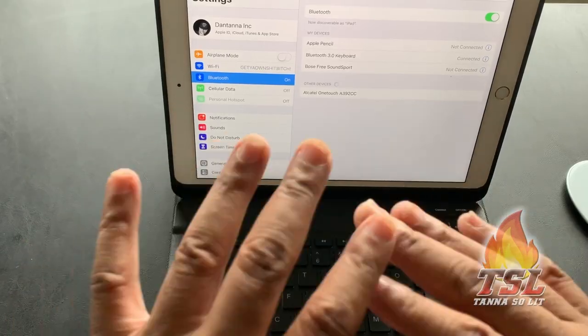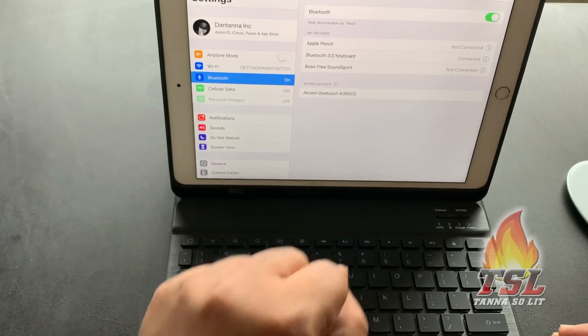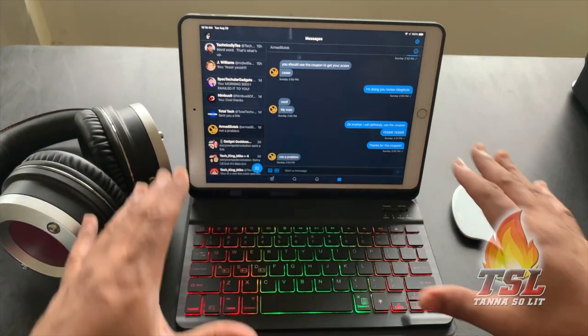In case you were wondering how this case functions — when you set things up you have to go into the menu and connect it via Bluetooth so it works perfectly. And there you have it — RGB lights on deck so you can do what you need to do in the dark.